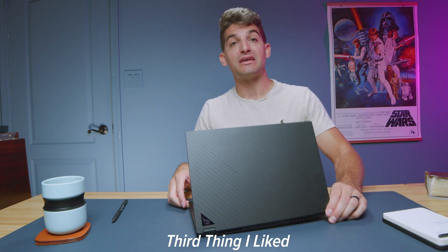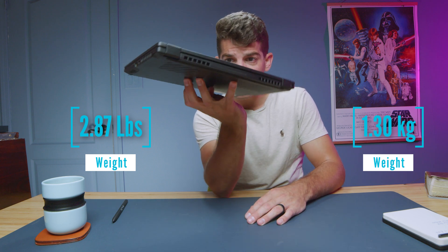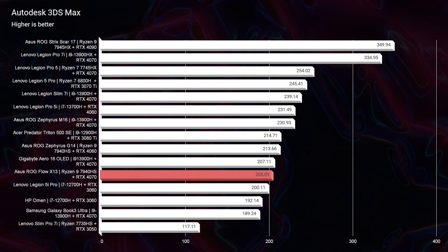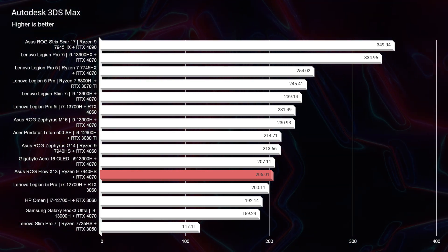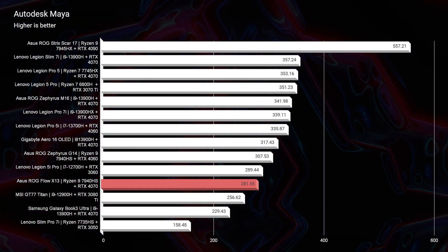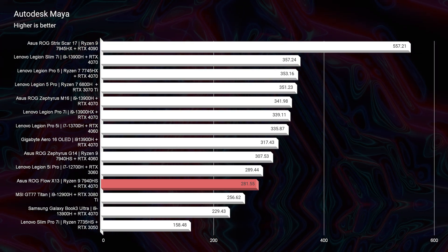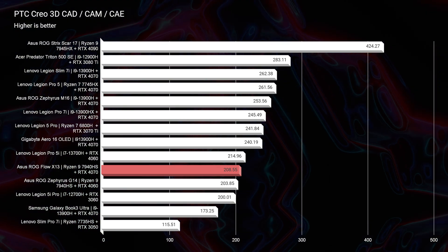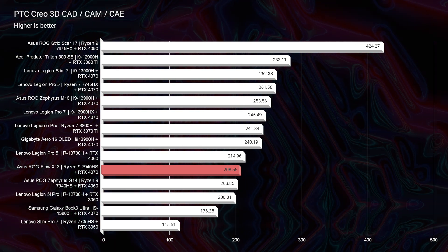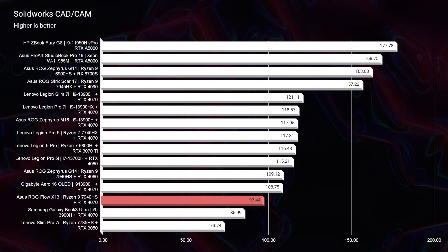One area I was really impressed with — given how thin and light this laptop is with an RTX 4070 inside — was the 3D modeling benchmarks. They were on par with the best of 2023, sitting right in the middle of the charts. Autodesk 3ds Max, Autodesk Maya, and PTC Creo showed very good results. Solidworks is still struggling, though, because unless you have a workstation GPU or a Radeon RX 6700S or 6800S, GeForce GPU laptops will see difficulty there.